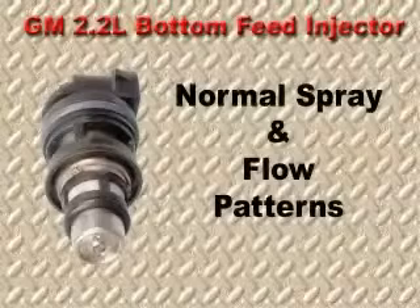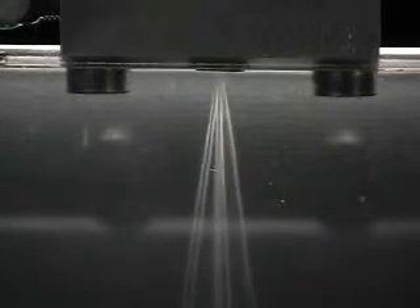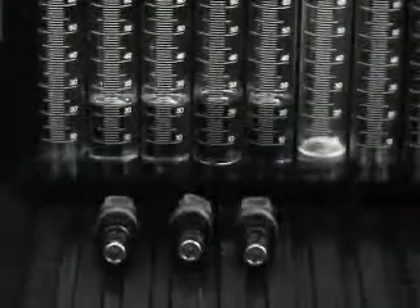The 2.2 liter engine injectors are designed to deliver a 20 degree cone spray pattern into the intake port. The system is also designed to flow at a rate of 2.8 grams per second.